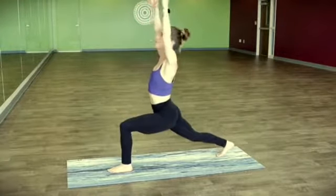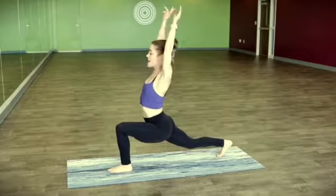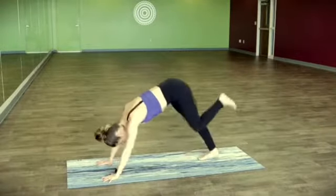Take a breath — left hip back, right hip forward, pelvis down and forward. And exhale, letting up. Downward facing dog.